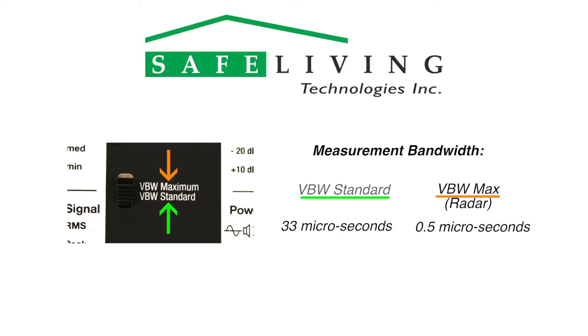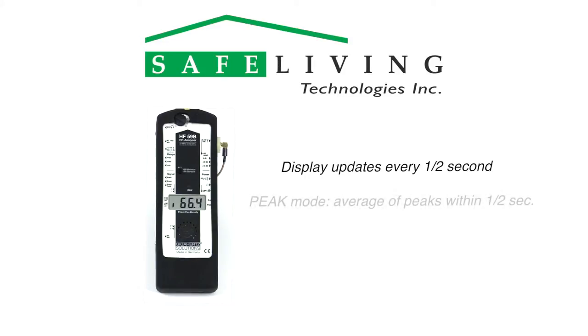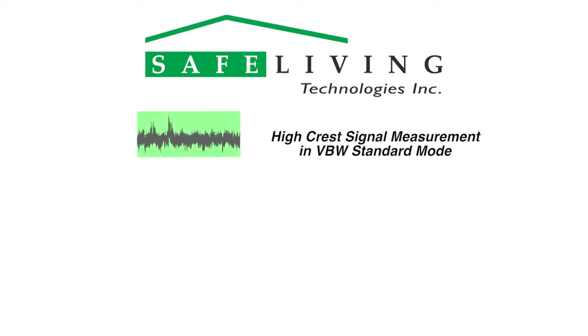Since these events are much too fast to show, the numerical display itself updates every half second. In peak mode, the display shows the average of peaks detected within this half-second interval. Note that this display averaging has no effect on the actual measured values sent to the AC or DC output ports. To display the highest peak received, use the peak hold mode.